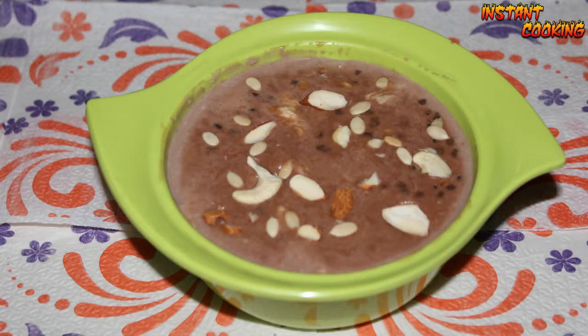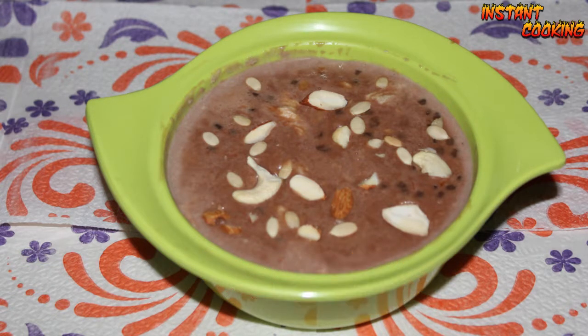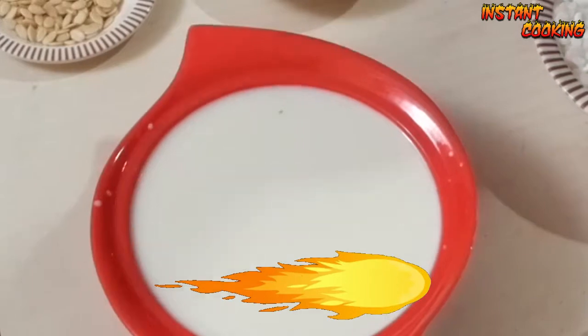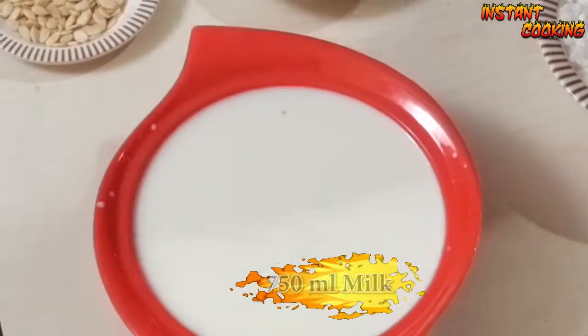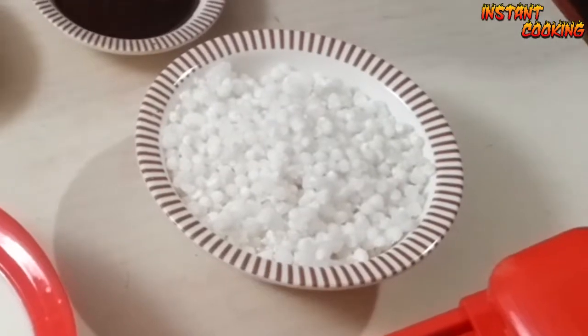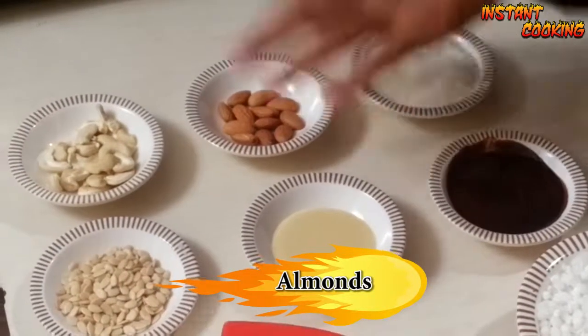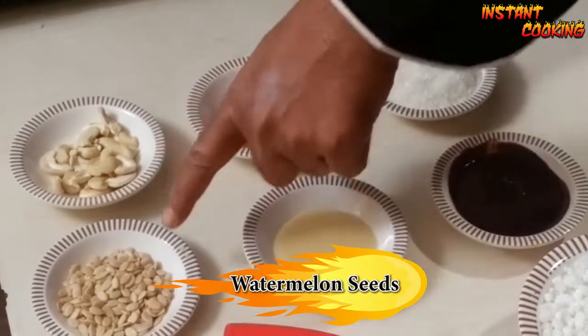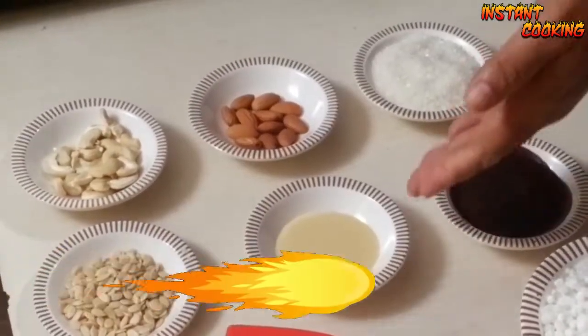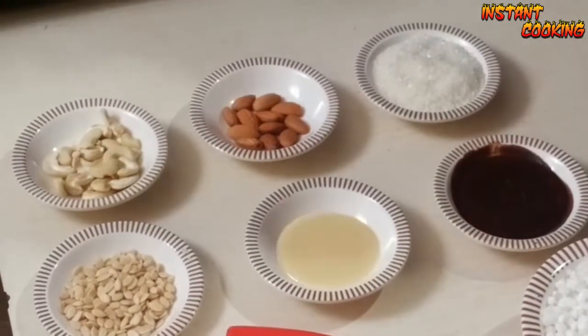Welcome to Instant Cooking. Today I am making chocolate flavored Sago Kheer, or Sabudana Kheer. For this we need approximately 750 ml of milk, Sago soaked in water for two hours — this is 150 grams of Sago — chocolate syrup, sugar, almond, cashew nut, watermelon seed, and condensed milk to give it extra richness.